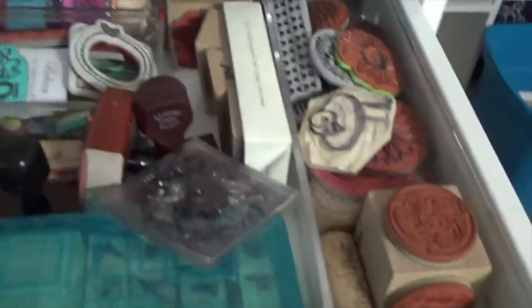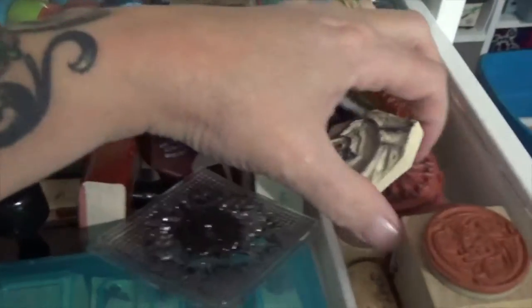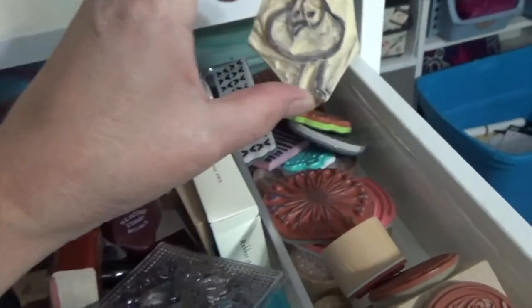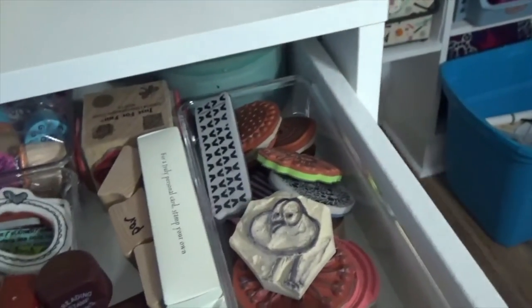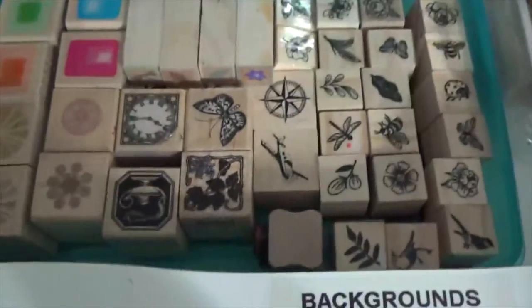Alright, on to the next one — we have backgrounds. This drawer I use a lot. If I want something to go in the background on one of my pages, this is where I come to get it. I have everything from circles to... there's a little hand-carved birdie — I think Peg Robinson did this one. I love that little birdie. And I have my miniatures in here — I love these little miniature stamps.